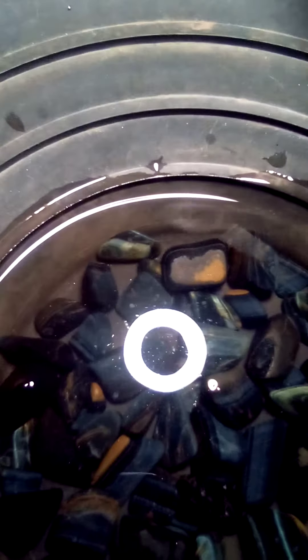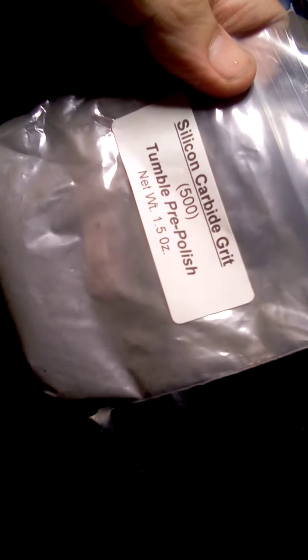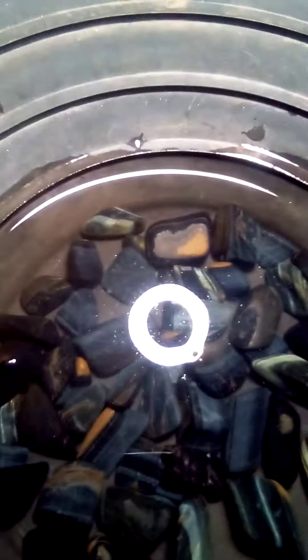We're going to go ahead — the next run will be the 500 grit silicon carbide pre-polish. We'll talk to you next week and get a little better update. Maybe we can do something outside when the weather is a little more friendly.